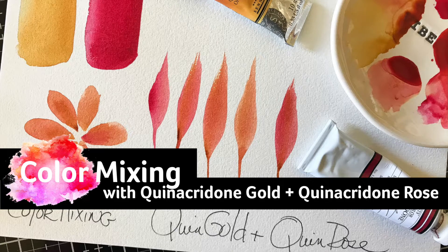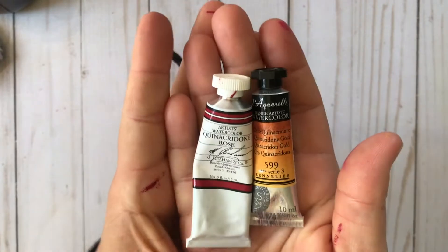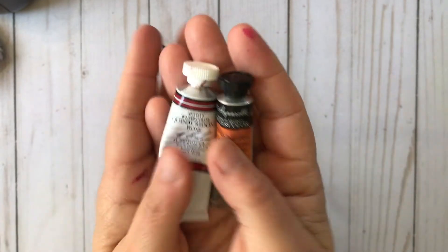Hi friends, it's Lisa Hettrick from Indigo Jade Art, and I'm so grateful you could join me today for this color mixing video using Quinacridone Rose and Quinacridone Gold. I call them the Quinneys.